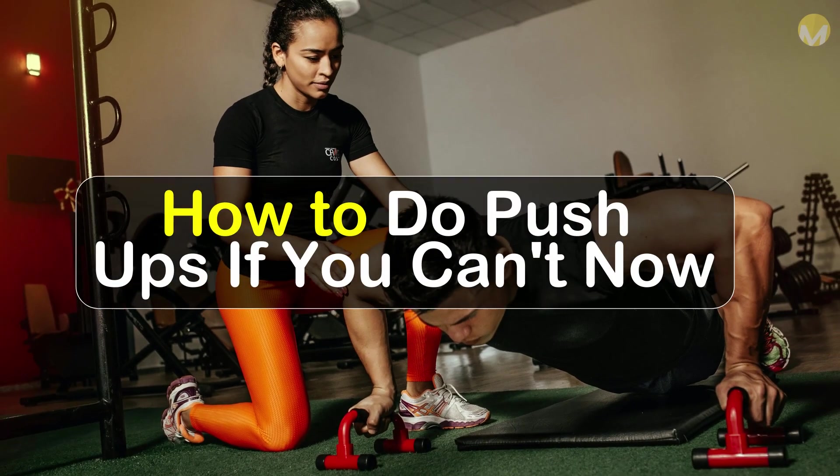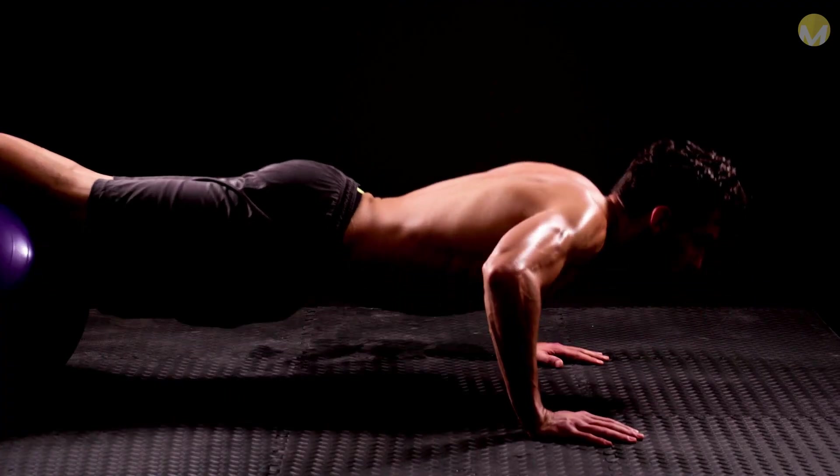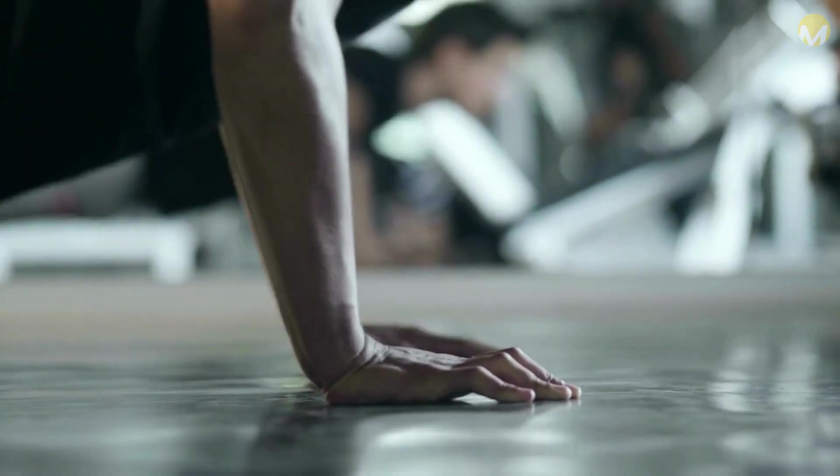How to do push-ups if you can't now. If you cannot do a traditional push-up now, do not worry. There are a variety of exercises you can do that will prepare you for traditional push-ups.